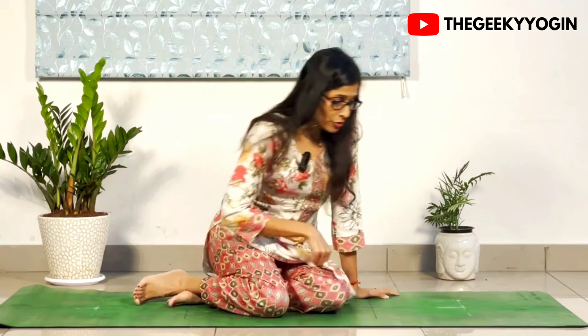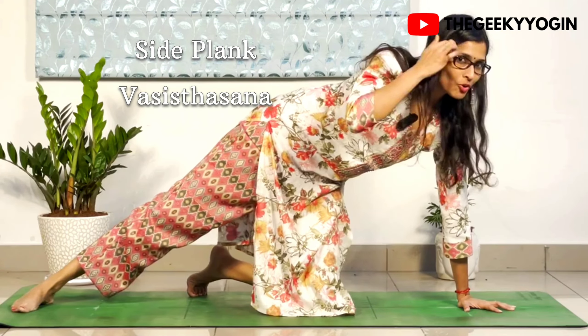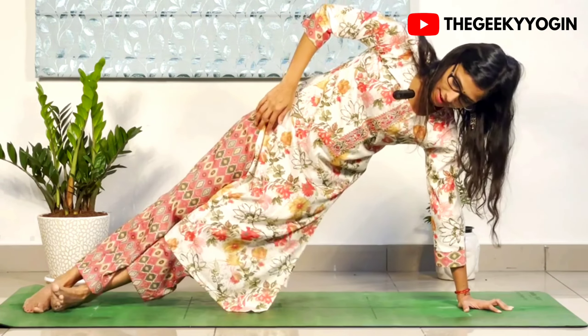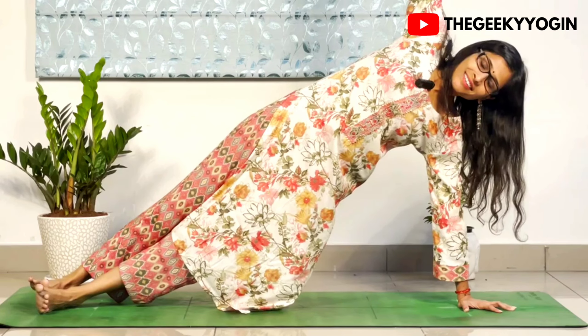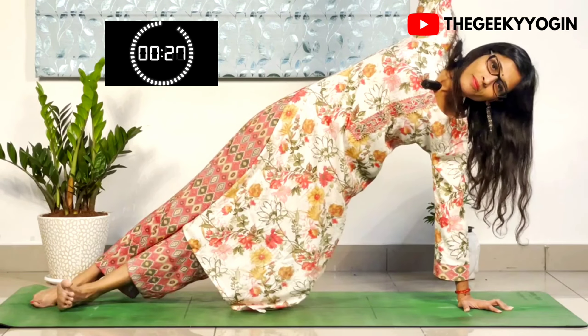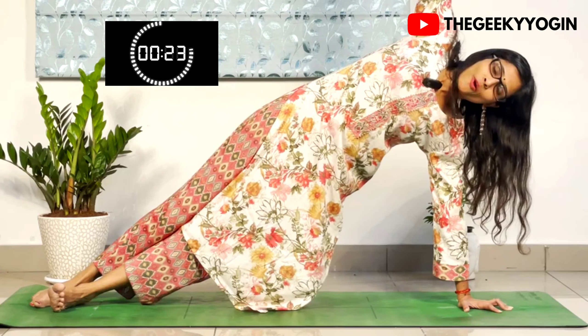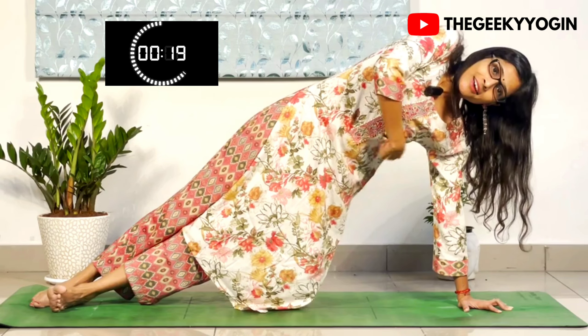The next posture we are going to be doing is called the Side Plank, also called the Vashishtasana. Take your left hand down and up. Stay there for 30 seconds. Keep compressing your core — you should feel the compression on your sides.